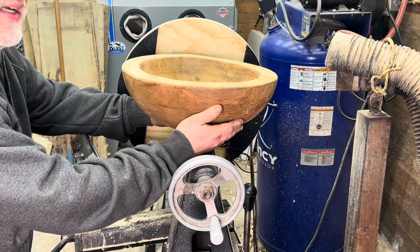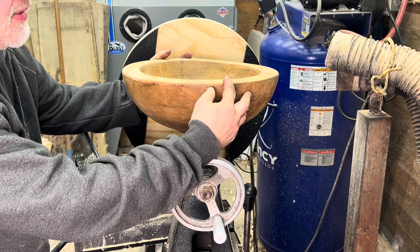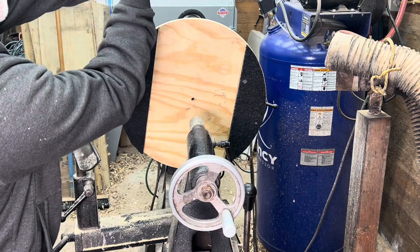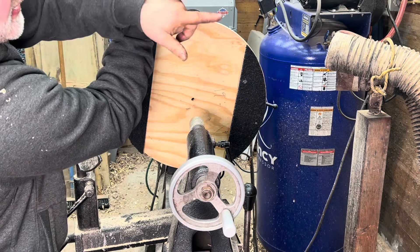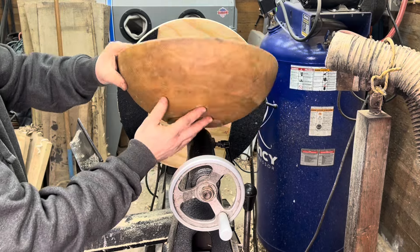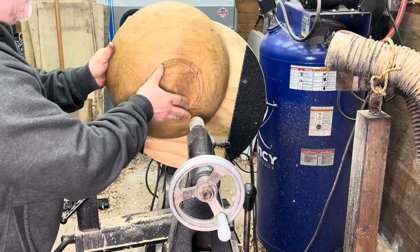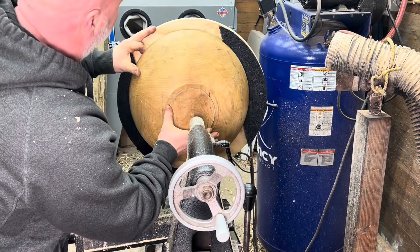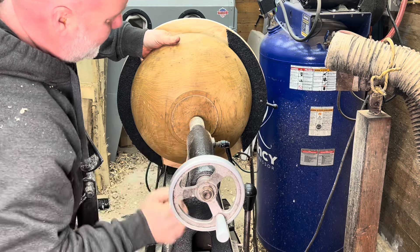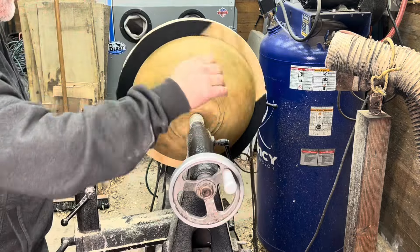When you dry a bowl blank, you end up with a high spot just below where the pith is. If this were a tree, the pith would be in the center, with another half above it. That's why most people orient their bowl blanks so the pith is up at the top and the outside of the tree is about where the tenon is. You want to line those high spots up with the areas on this plate that lack high spots.